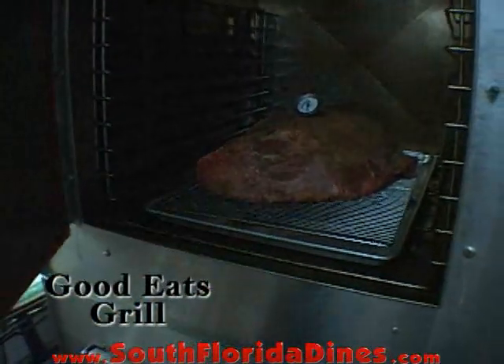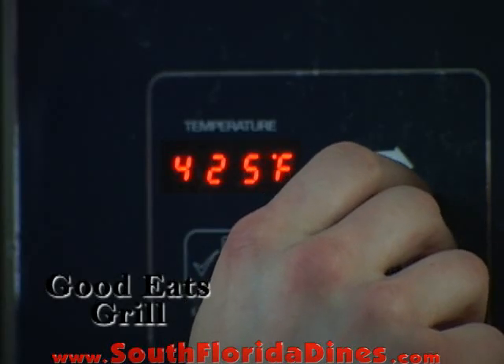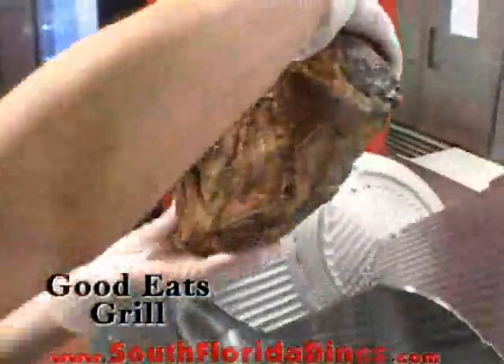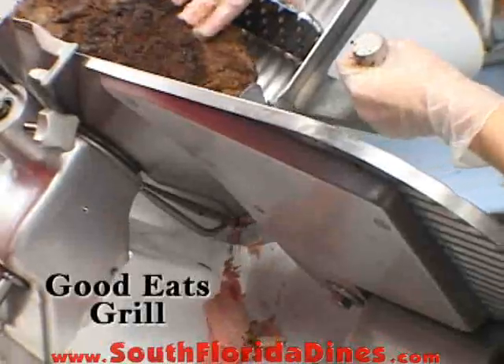We're going to roast this for 15 minutes at 425 degrees, and then drop it down to 275 degrees for about three hours, or until it's 105 degrees internal — a perfect medium rare.